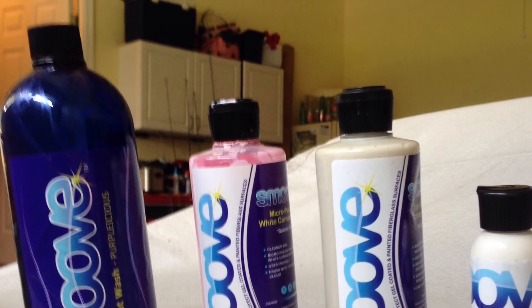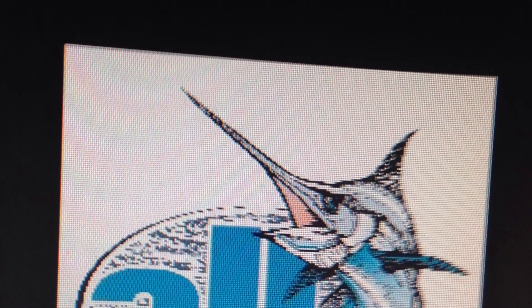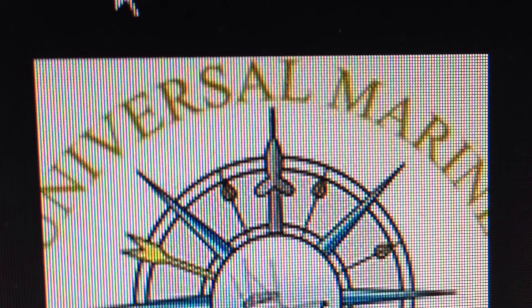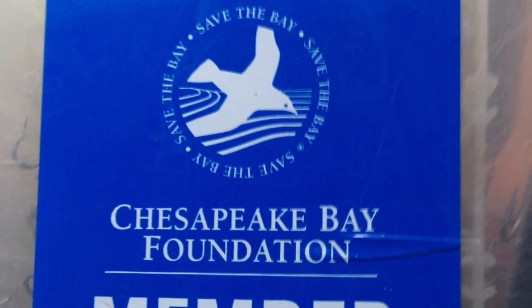This episode is brought to you by Smooth Wash and Wax — get your smooth on — and by alltackle.com, check them out. And by Universal Marine Company, yacht outfitting and management. And by Alliance Marine Group in Kent Island, Maryland — check them out at alliancemarinegroup.com.